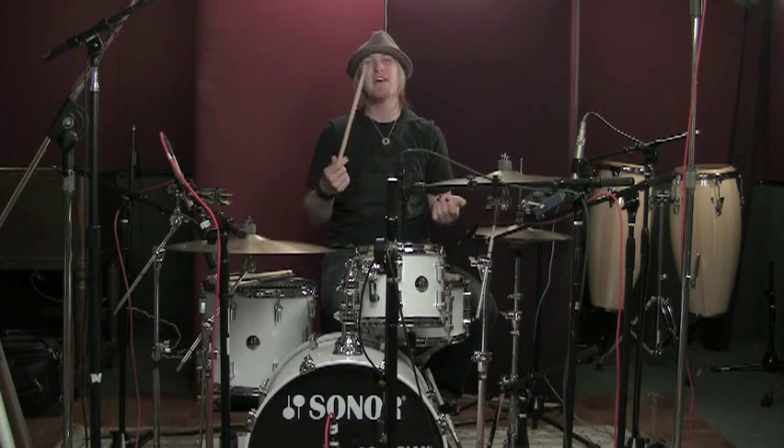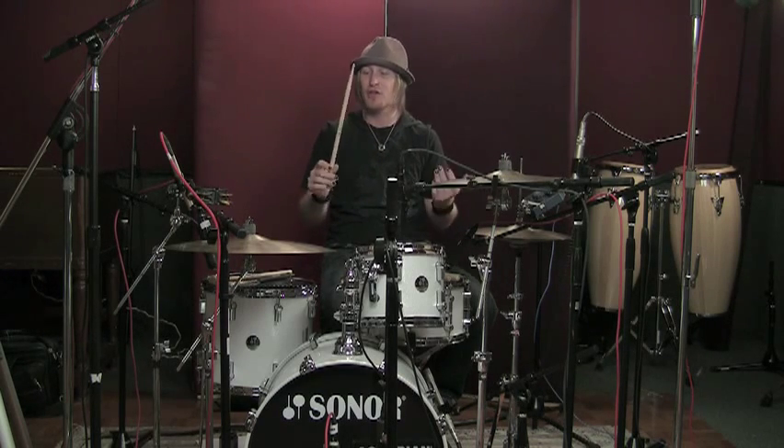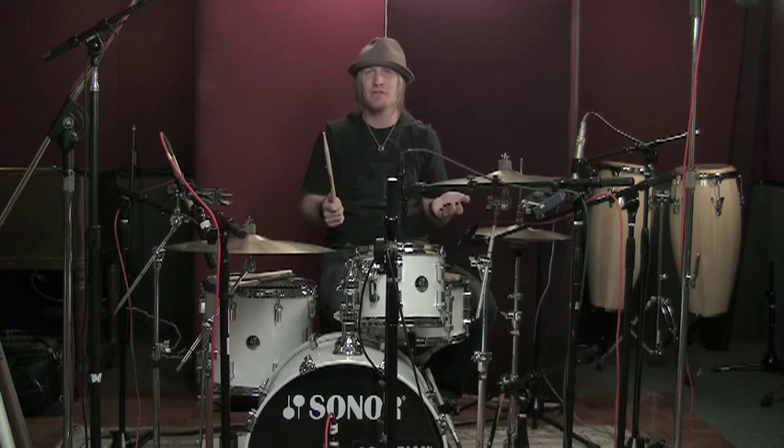This stick may not be good if you're playing in a heavy metal band or a pop punk band. I tend to use this stick for everything. I think it's a good general stick, and I try to use it because I don't want to switch sticks as much as I used to.